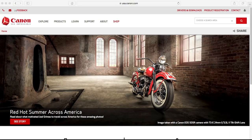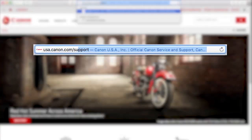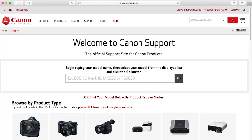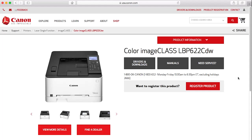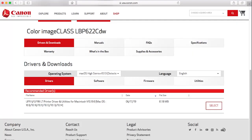Now let's install the software. Download the installation files from the Canon website by visiting USA.canon.com/support. Follow these links to download the software for your printer. Search for your printer, select it from the list, and click Go. Select the recommended driver and press Download.